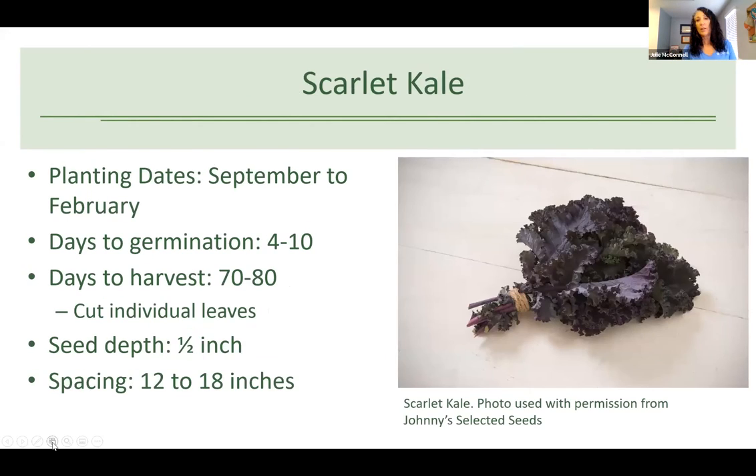Scarlet kale is really lovely — even if you don't like the taste of kale, it's a pretty plant. Planting dates are September to February, so you can space out your planting. It takes four to ten days to germinate and 70 to 80 days to harvest. Kale doesn't form a head, so you'll always be cutting individual leaves. Seeds are a little bigger than lettuce — plant at about a half inch depth and 12 to 18 inches apart.